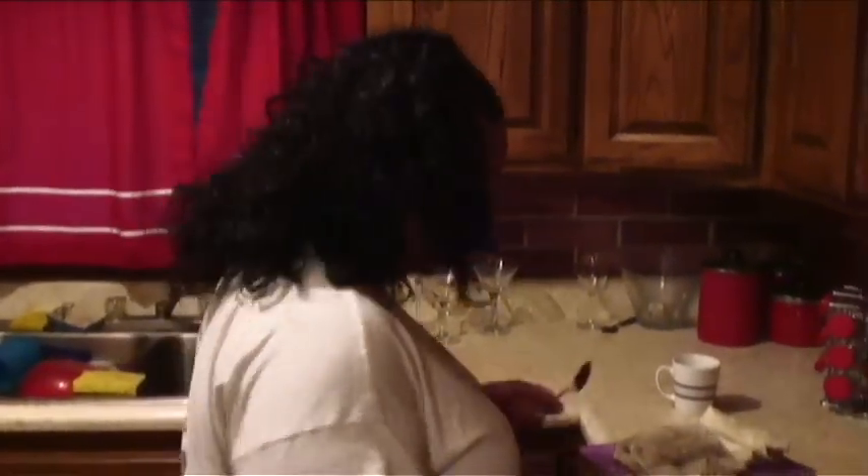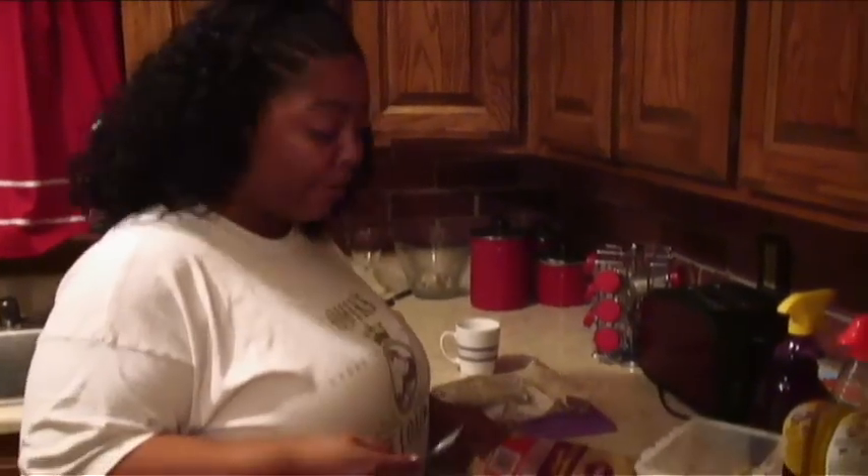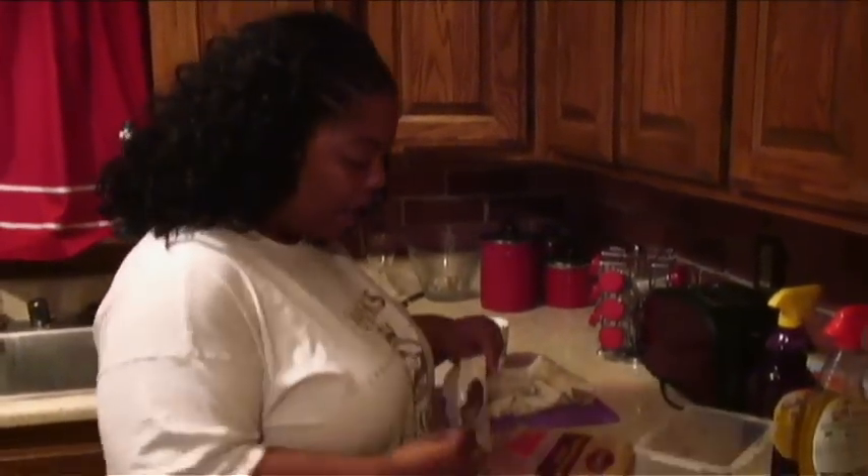Hi, welcome to Cooking with Chrissy. Today I'm just putting together a quick little after-work meal for my family, Todd and Caitlyn. So what I'm going to do here is make some turkey soul rolls, some sautéed pepper cabbage, and some oven roasted broccoli.